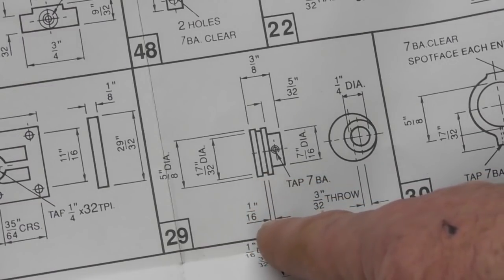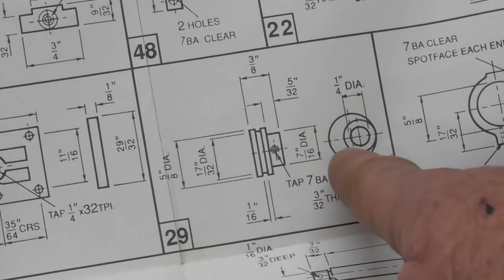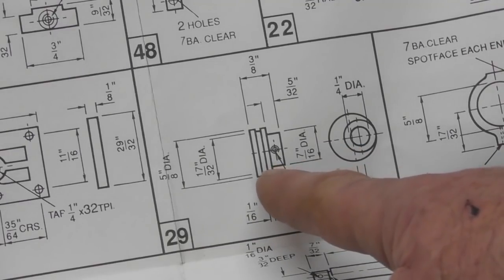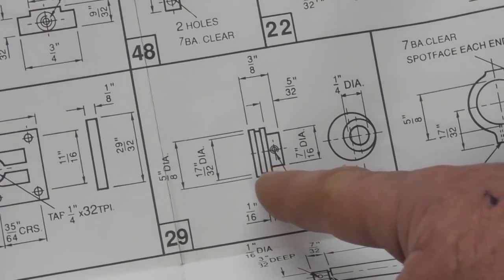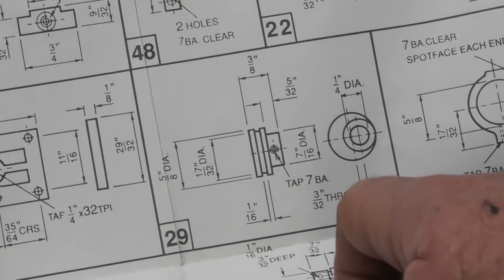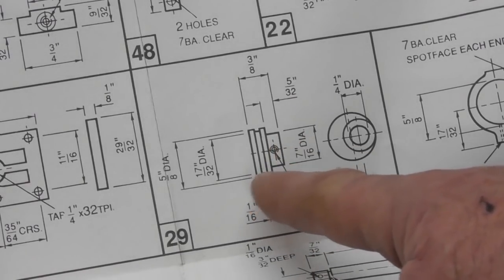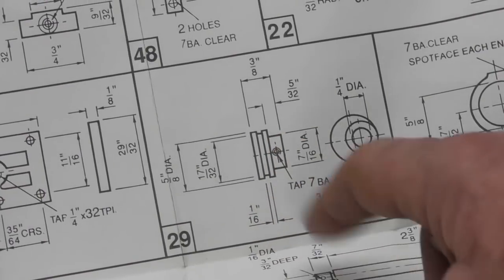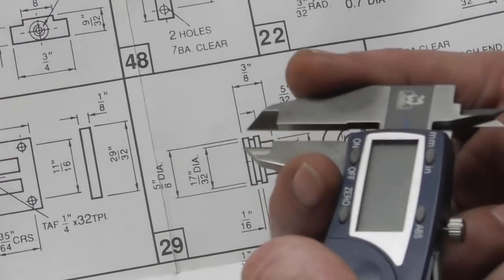The tricky one is probably the one-sixteenth undercut smack in the middle. My parting tool is 1.5mm and that's as near as makes no difference to one-sixteenth, so I think we're going to go with that. It doesn't show a fillet radius in the corner between the two diameters — I might use a tip with a small radius rather than my normal aluminium tips, just to put a fillet radius in that corner. It doesn't show any chamfers but we will be breaking the edges with chamfers.